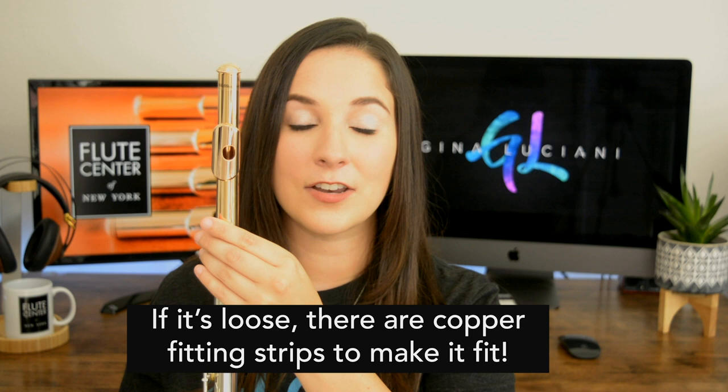One common problem is that the gold head joint is going to be too loose for the silver body of your flute. That's actually happening to me right now, and you have to be very careful that it doesn't accidentally fall out of the body of your flute.